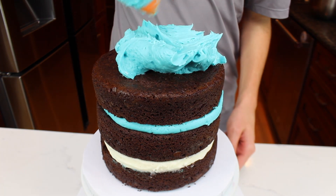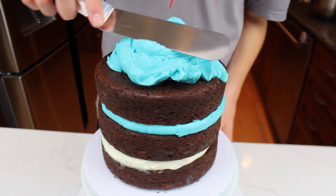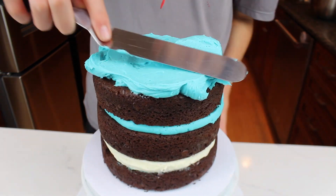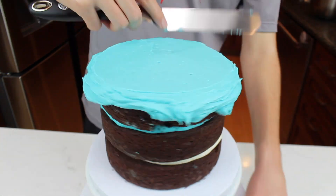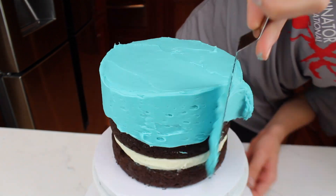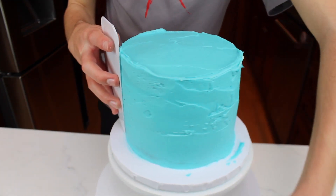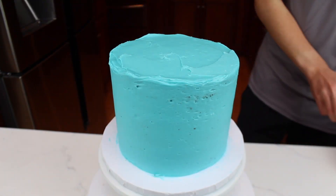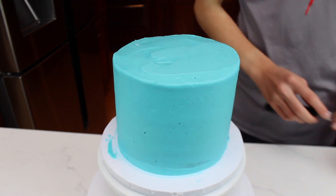It's time to do the crumb coat. Begin by piling blue buttercream on top of the cake, then spread it out using an offset spatula. Once the buttercream is hanging over the side of the cake, spread it out to cover every single part of the cake. Once your cake is covered in buttercream, use a cake scraper to make it smooth. Then use an offset spatula to smooth out the buttercream that's sticking up above the cake.